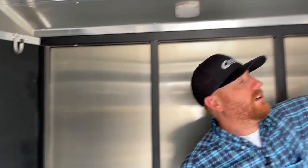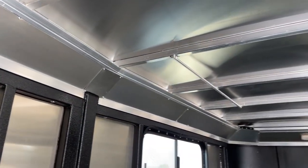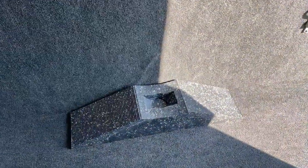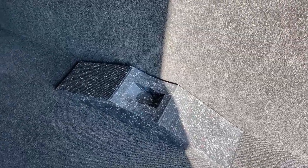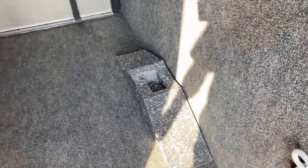You've got a clothes bar up on the left-hand side of the gooseneck. On the standard models, you're also going to get a tire changing ramp — that is standard on models like this Riot, as well as living quarters and stockman combos.